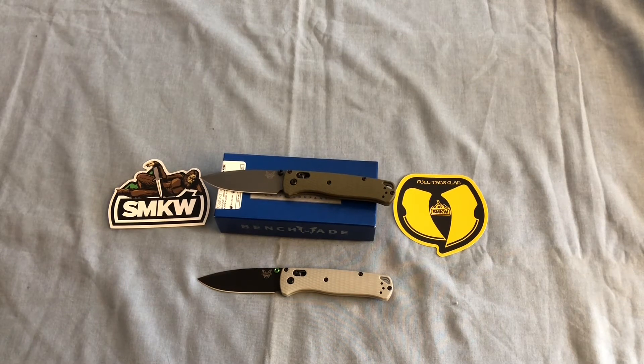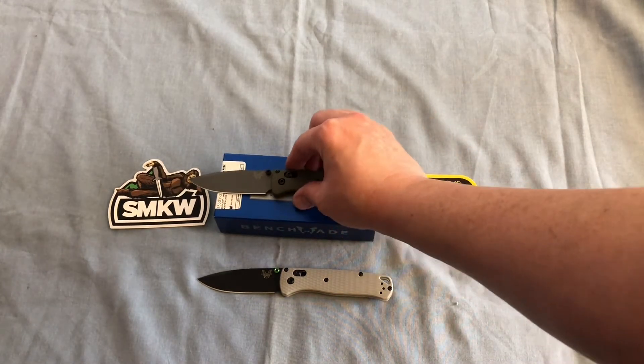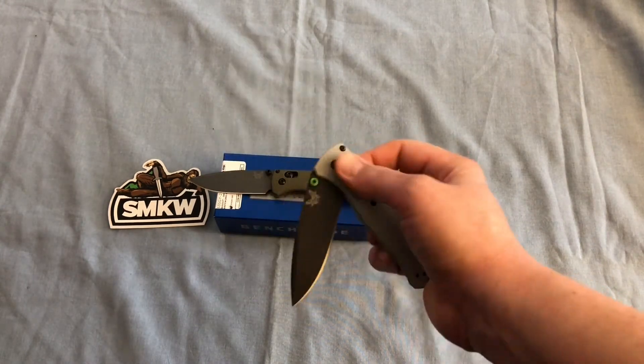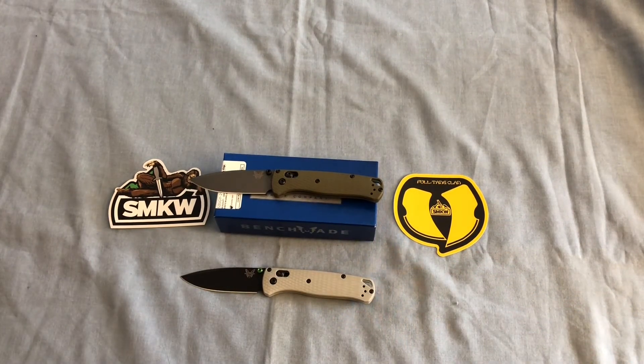This knife just arrived this afternoon, so I haven't really had much time to play with it. It's a very attractive-looking knife. I know it looks very similar to the Bailout, which I plan to add to my collection sometime in the near future. With summertime coming up, I love the lightweightness plus the overall performance of the Bugout. This might be my most carried knife of 2021 so far.